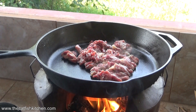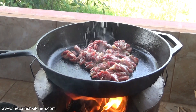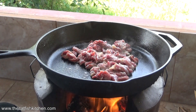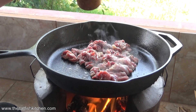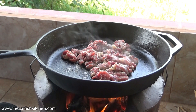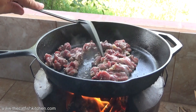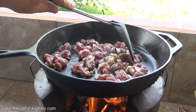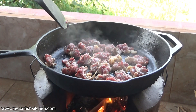A nice pinch of salt and cracked black pepper. Smells good already. Just give this a couple of minutes — this is going to be very fast. I'm liking my heat here, it's pretty good.